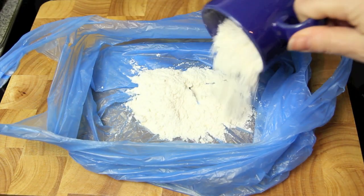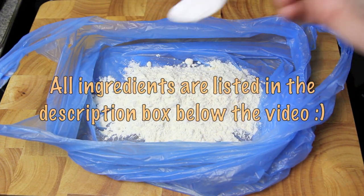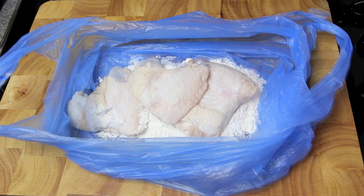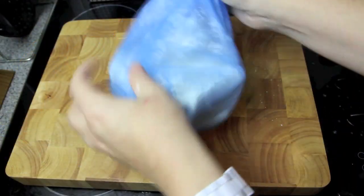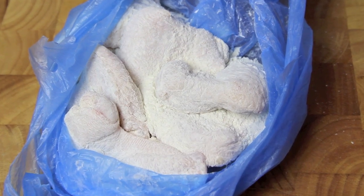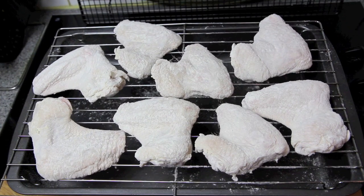First up, to coat our chicken wings we're going to add some flour into a bag, add in the baking powder, and pop in our chicken wings. Then we're just going to give that a really good shake and make sure all of those pieces are well coated. Then we're going to pop them onto a wire rack and into the fridge for about 30 minutes.